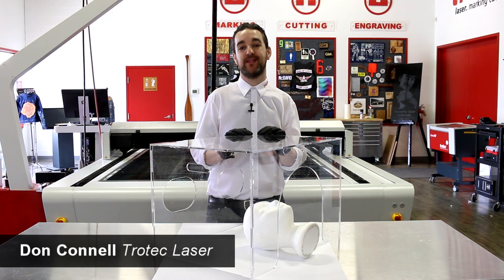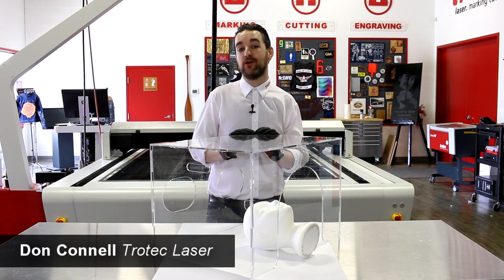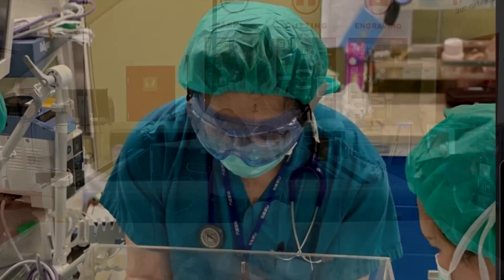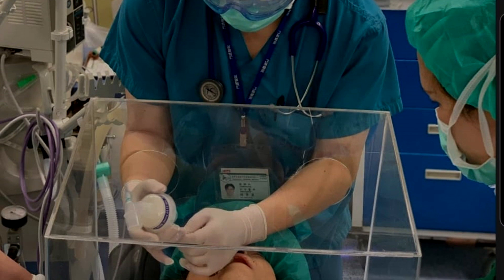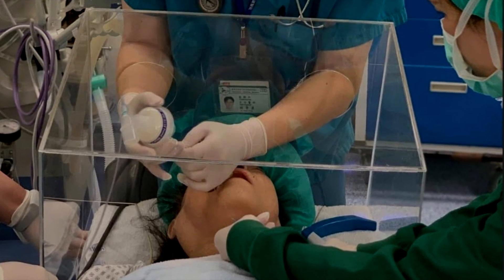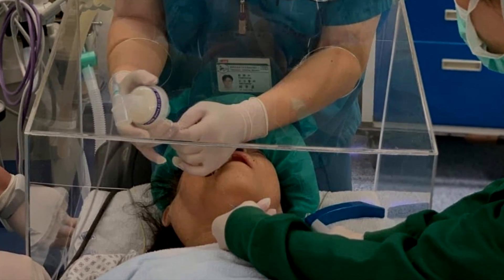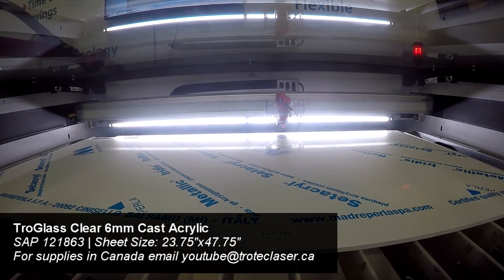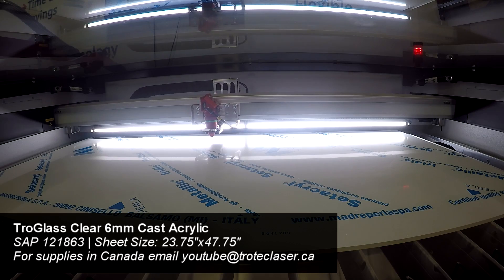Hello again friends, Don here with Trotec Laser. In recognition of the ongoing COVID-19 pandemic, we wanted to take the opportunity to feature this project which was sent to us by one of our subscribers and really inspired us. It's an incubator style box for the treatment of urgent care patients. A huge thank you to our friends at AdLife Media in Bangalore, India for sending us this project.